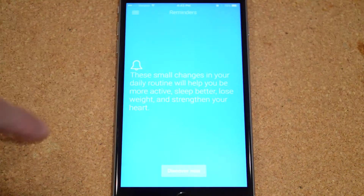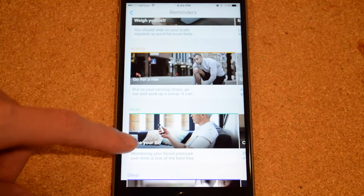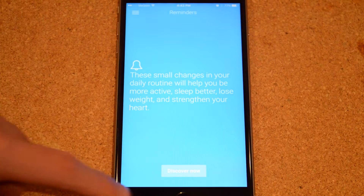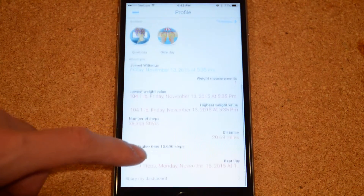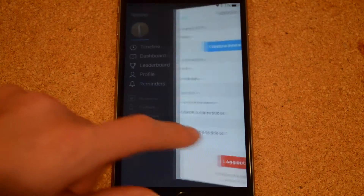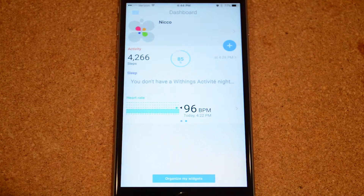In the reminders section, you can have the watch remind you to do certain things through the phone's notifications. There's a whole bunch of other things you can do with the app, including looking at your profile, checking leaderboards where you can invite friends and compete — great for seeing how you stack up against other people — and looking at settings, giving feedback, adding devices, and more.